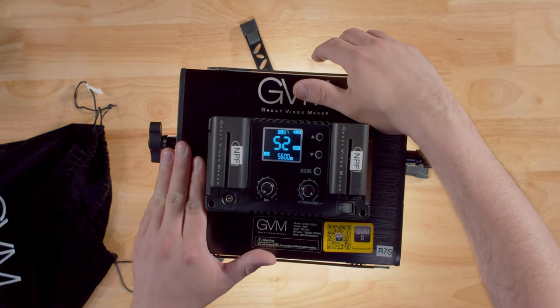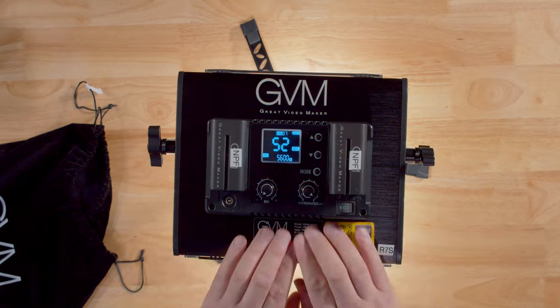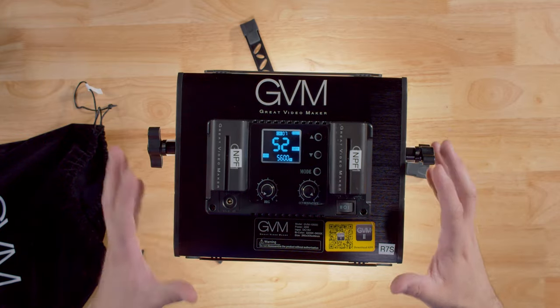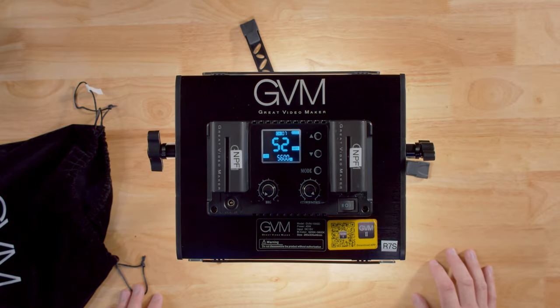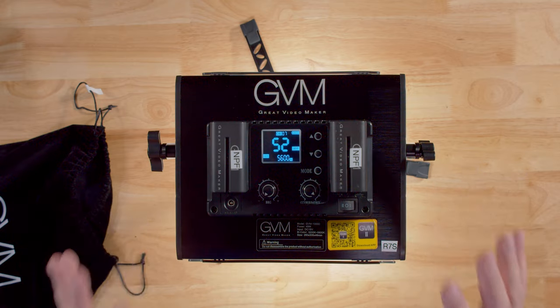As far as heat, this thing does not really get hot at all. Because of the great aluminum construction and the way GVM builds their panels, this very seldomly gets warm. And as far as fan noise — there is none. This does not have a fan at all.